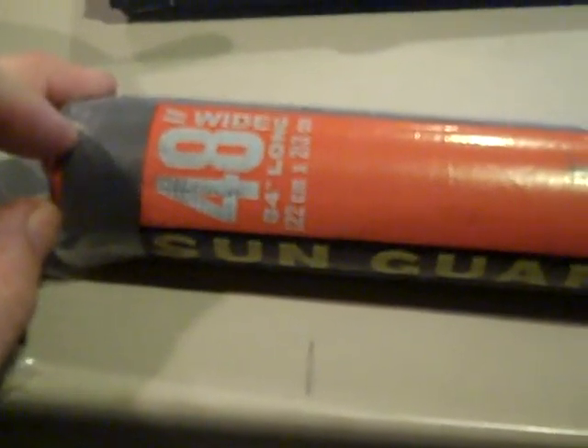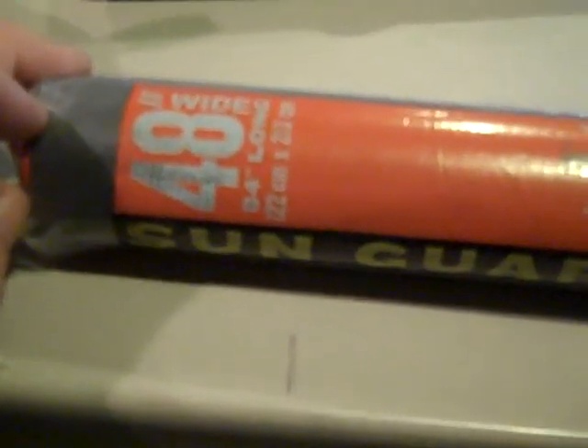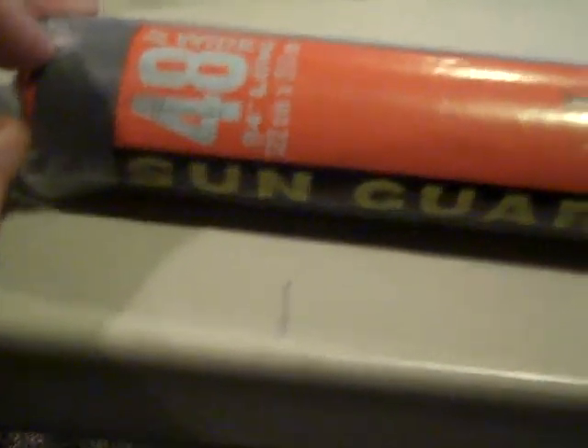Let me show you the screening. This is a 48-inch wide roll, and I also bought some 36-inch wide rolls. This is charcoal solar screening — it's called SunGuard 85, and it's easy to cut. Just cut it to fit your windows. You can see out fine through it. I put push pins on the window frame. This window doesn't have screening, and this one does — you can see the difference.